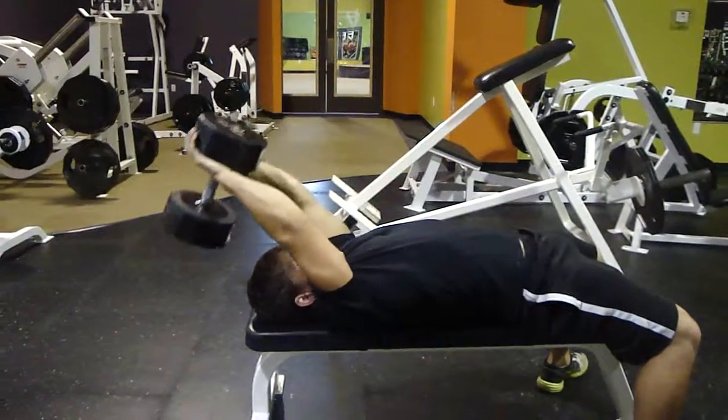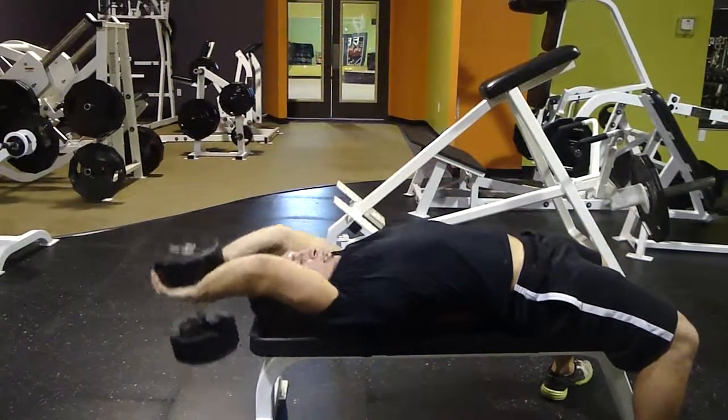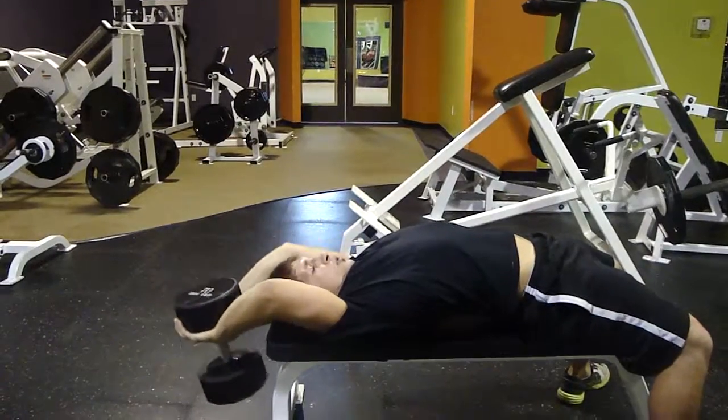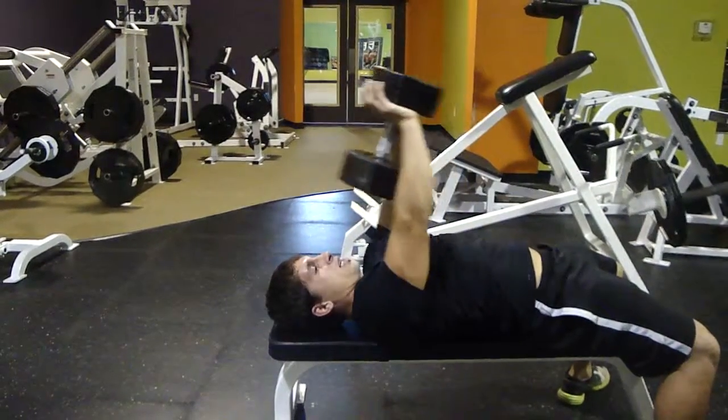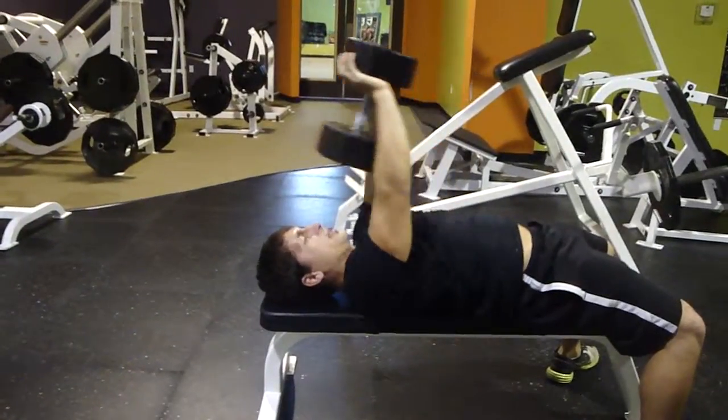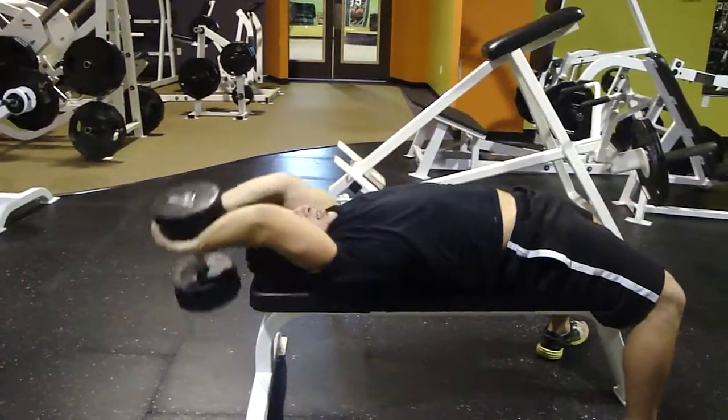Inhale as I reach back, exhale as I pull over. You want to get your hands kind of even with your head. Slight bend in my elbow — it's not locked, but I keep it stiff all the way through the movement. Inhale as I come back, exhale as I pull over.